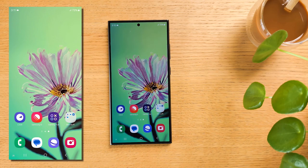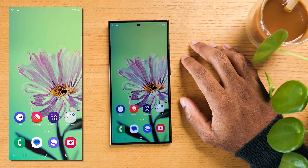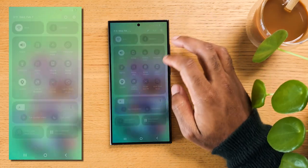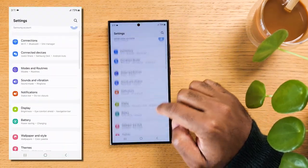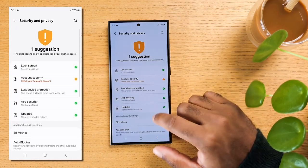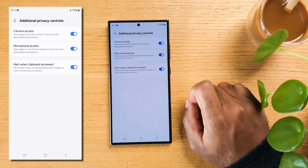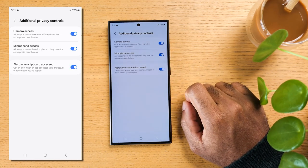The Samsung keyboard clipboard is great when you need to copy and paste, but it keeps a history of everything you copy, and websites and apps can request access to it. So if you had something like a password copied, this might become a big security issue — especially if you end up installing an app that turned out to be malicious. Open Settings, scroll down and select Security and Privacy, scroll all the way to the bottom and tap Additional Privacy Controls. The last option is Alert When Clipboard is Accessed — tap on it to activate it. Your device will notify you whenever an app or website tries to access the clipboard.